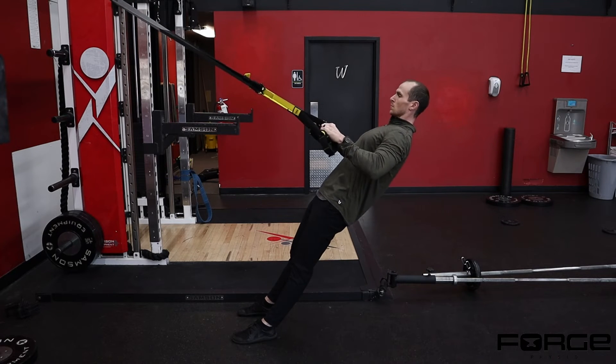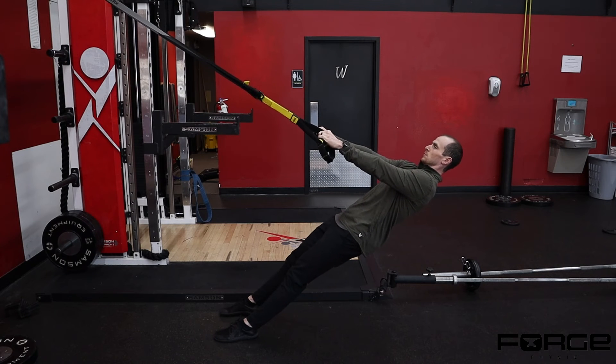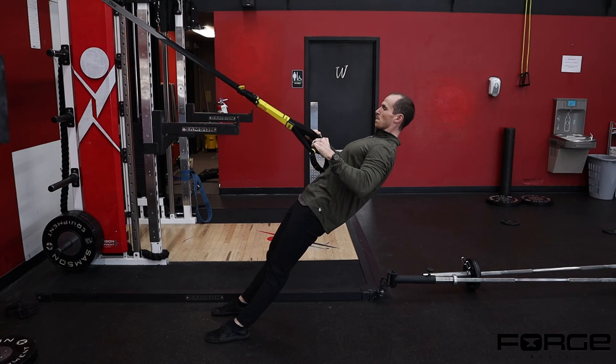The more parallel I am to the floor, the harder it's going to be. I'm trying to stop when my upper arm bone is kind of parallel to my side. Now if you don't have access to a TRX strap, you can use a bench with a barbell and pull and hold.